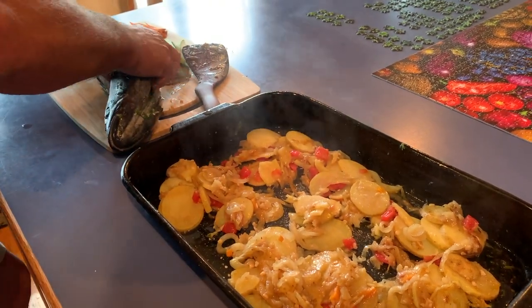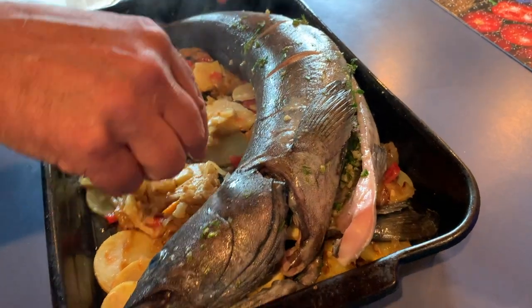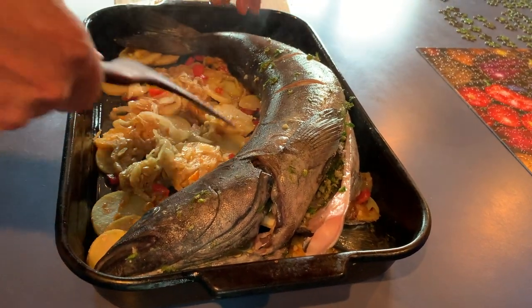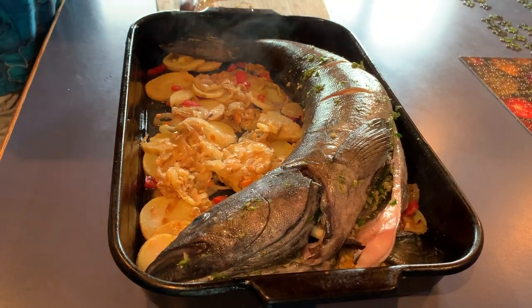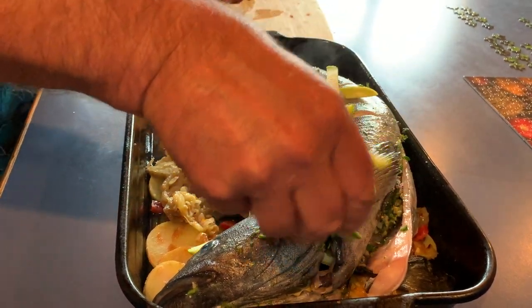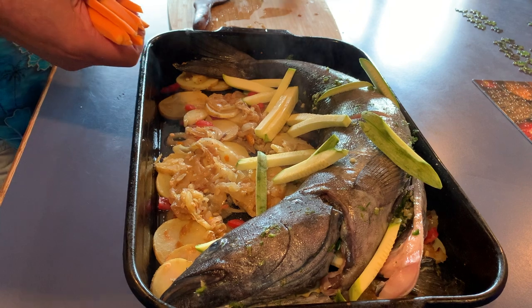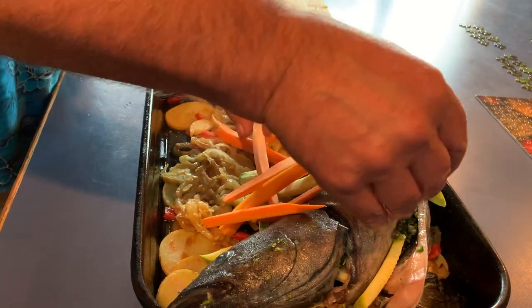Then we lay the fish back on top of it — oh yeah baby, there we go. Doesn't that look pretty? It's a lot of pan showing, but we have some squash from Black Oak Ranch to go over the top, and some carrots from Willow Creek Farms — that'll be nice in here too. There we have it, we're ready to go in the oven. This is going to go into a 450-degree oven for about 20 minutes.